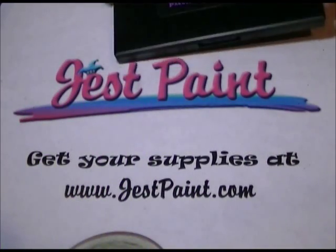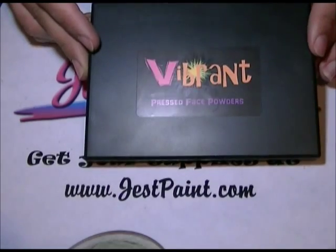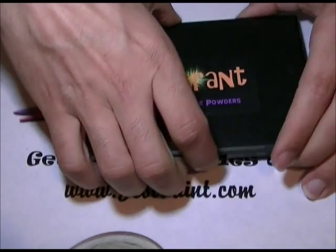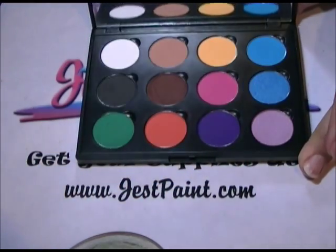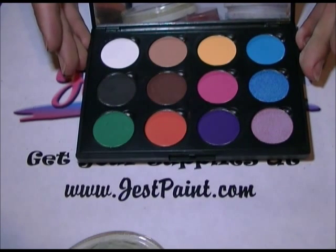Hi, this is Santi from Just Paint. We're going to introduce you to the Vibrant Press Face Powders. This is a new palette that Anna and I created — we searched through many, many colors and powders and came up with this 12-color palette that we really, really like.